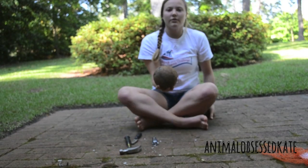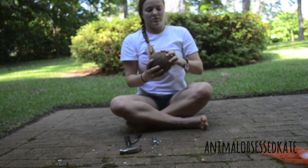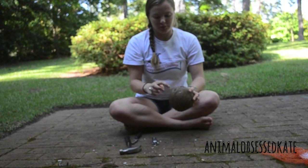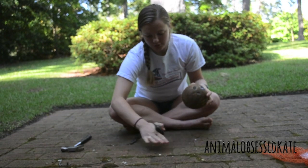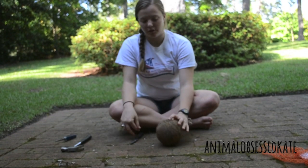Now I've dumped out all of the coconut juice. That's optional — you don't have to do that if you don't want a hole in the top of your coconut hut. But I don't mind, so I just dump it out so it doesn't go everywhere when you crack it open.